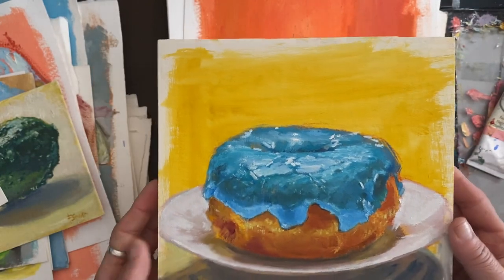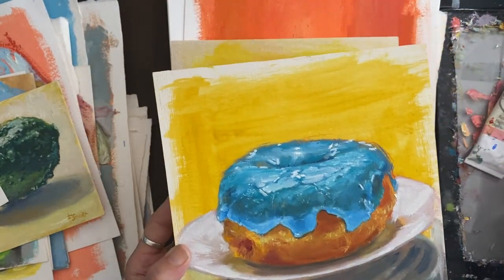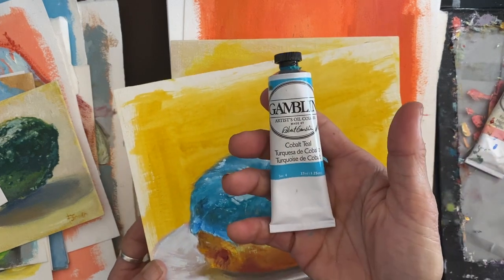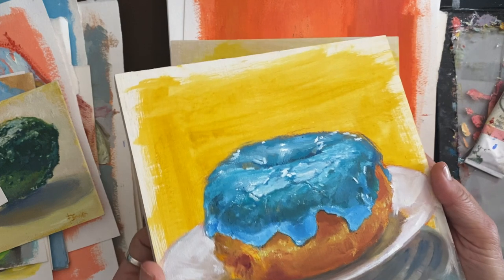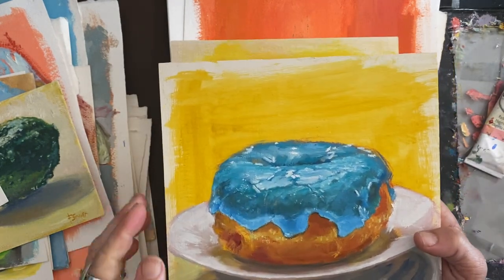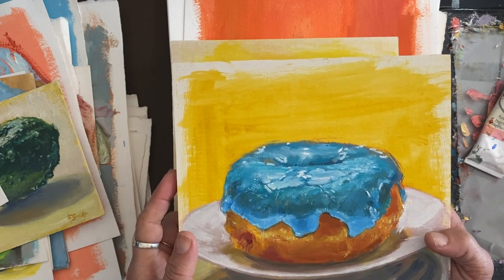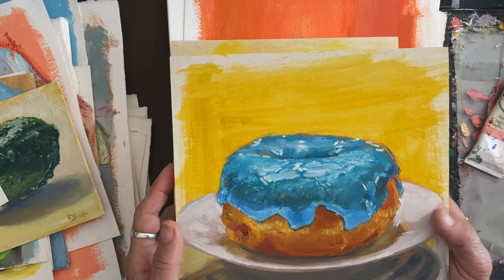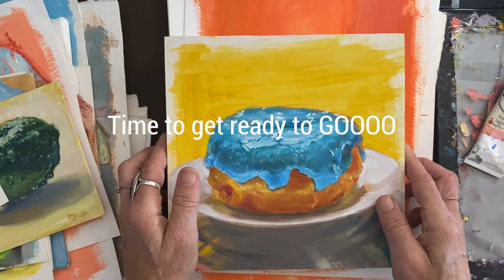This is from when I first got the donut — the frosting was really blue and it was really tasty. I eat all my donuts that I get for painting.